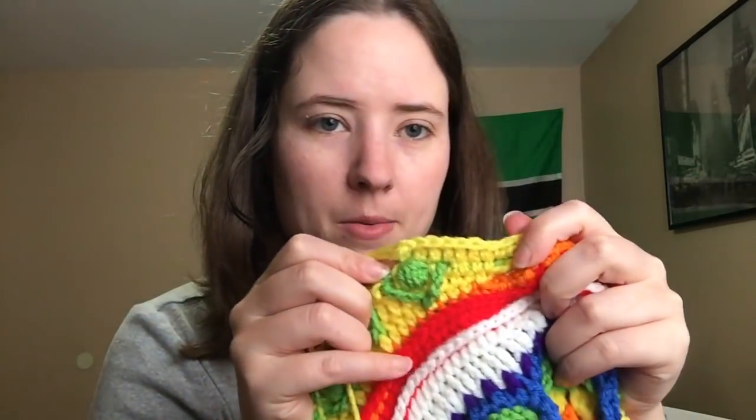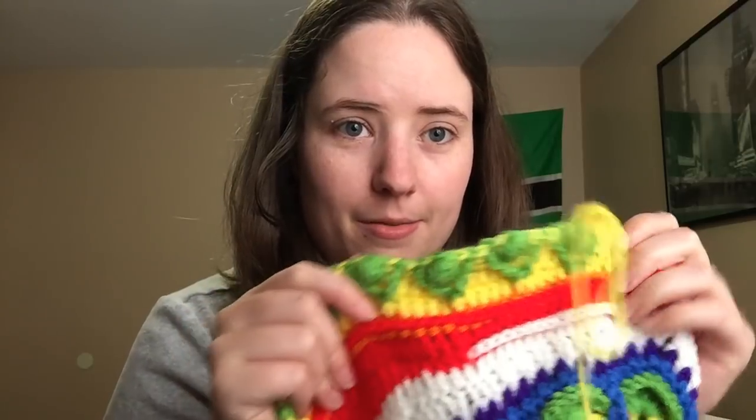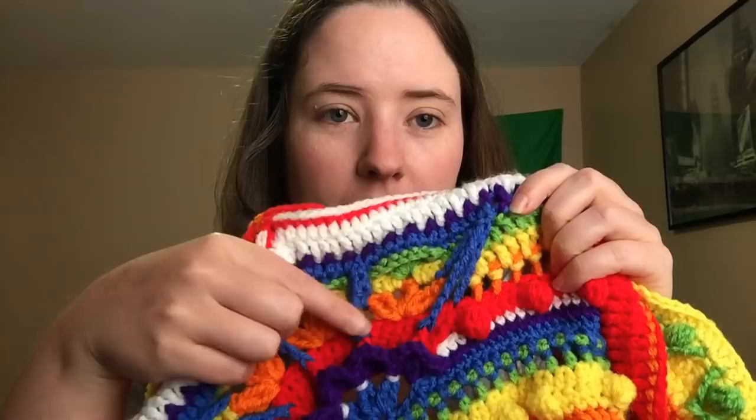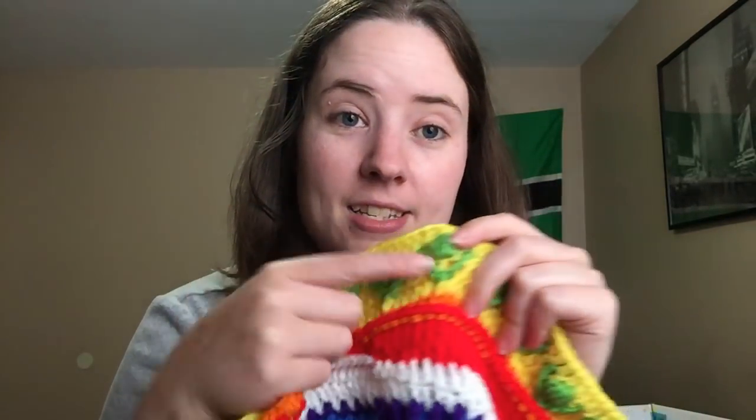But now I'm working on this top row and it's just double crochets pretty much — there are a few single crochets thrown in there. After this top yellow one, I have one more round and then I'll be done with part ten, I think. If you do this blanket, watch out for part eight because section eight has this blue that's a pain in the butt, and section ten has this up here that's a pain in the butt. Very annoying, very time-consuming rounds. I hope there's not many more like that.